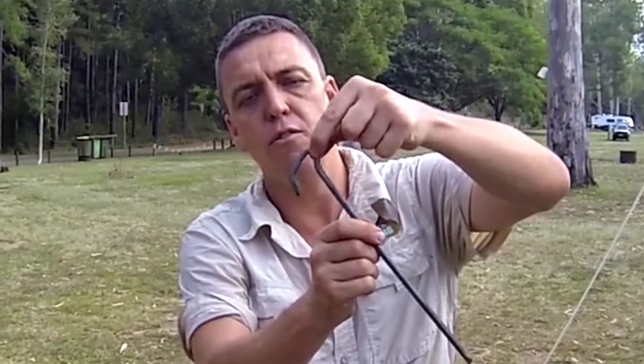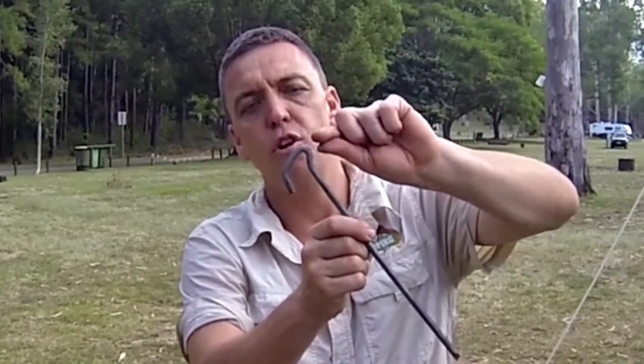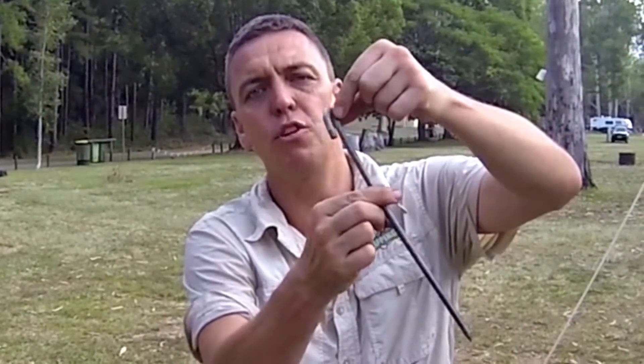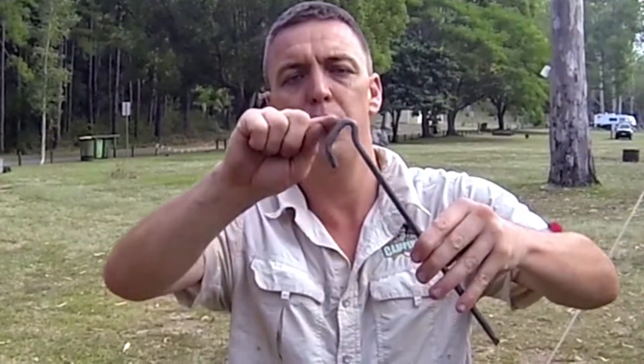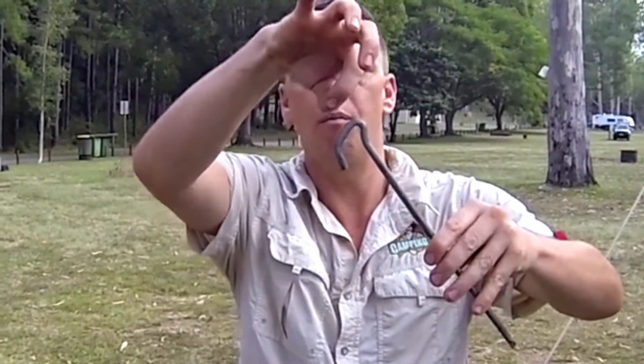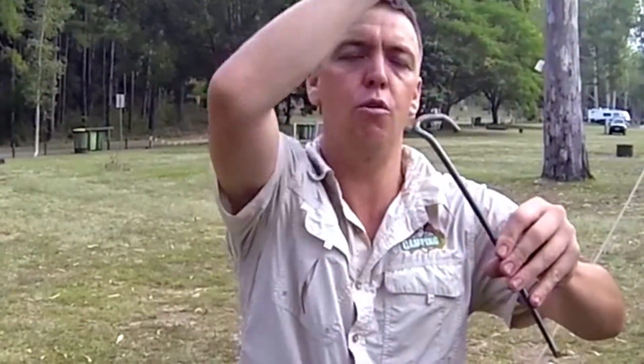The other thing I love about this is when we put a guy rope or a spring around it, it's offset. So the likelihood of it twisting and coming off — it virtually can't happen. Most pegs come up, they bend out here, we put pressure on them, they twist and it all falls off. What a great design.